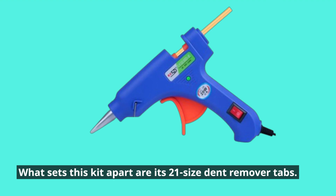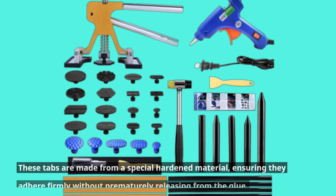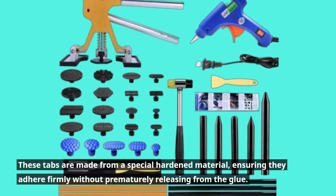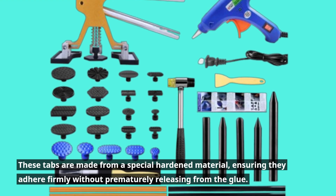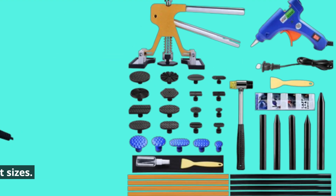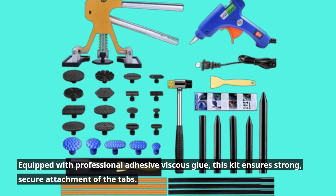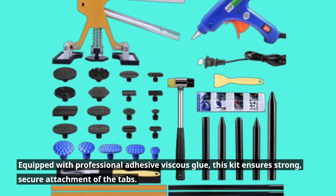What sets this kit apart are its 21-size dent remover tabs. These tabs are made from a special hardened material, ensuring they adhere firmly without prematurely releasing from the glue. This means reliable performance for a variety of dent sizes. Equipped with professional adhesive viscous glue, this kit ensures strong, secure attachment of the tabs.